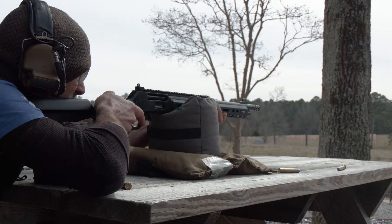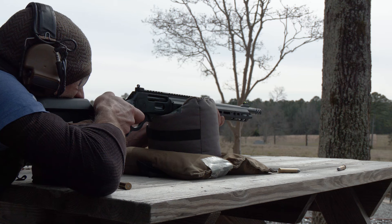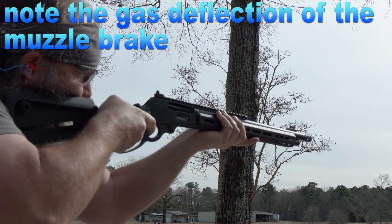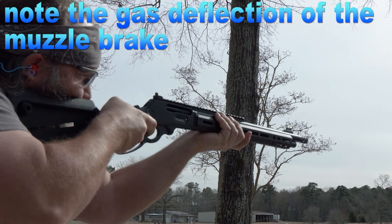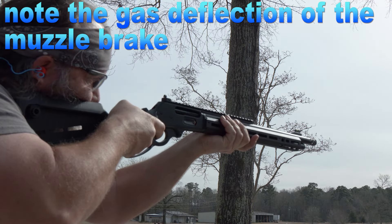It's still a lever gun. The manual of arms is the same. You've got your traditional cross-bolt safety — it's just a hammer block. If you're already familiar with it, the heart and soul haven't been changed. It's just kind of been re-skinned, with a lot of forward thinking of bringing the lever gun into today's world.